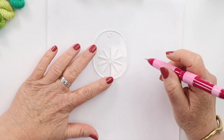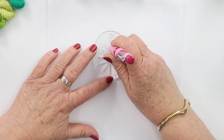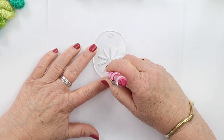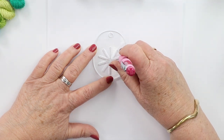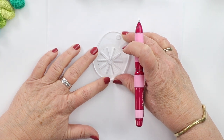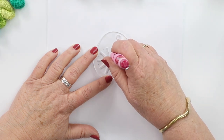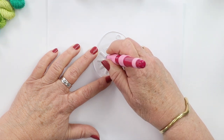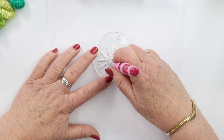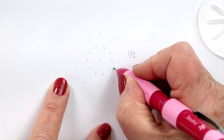For the dahlia we're going to use the 10-spoke spoke easy. I'll illustrate it on paper so you can see what we're going to do. We're going to mark the one-and-a-half inch mark — the last one on each of these spokes — and don't forget the center. We'll then rotate it so it's centered on those marks, and mark on the three-quarter inch mark, so each spoke has one at one-and-a-half inches and one at three-quarter inch on the inside.